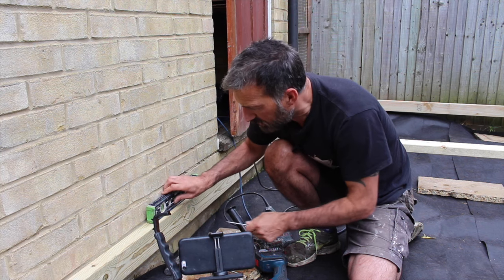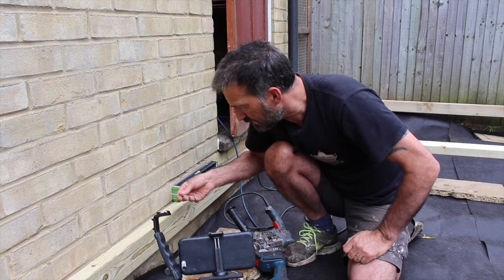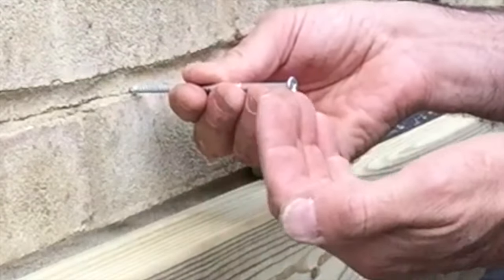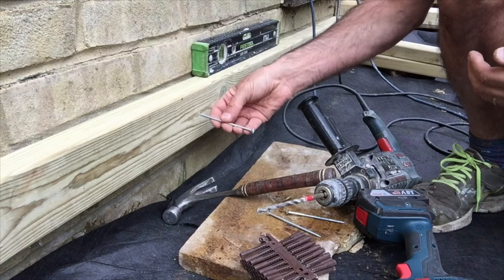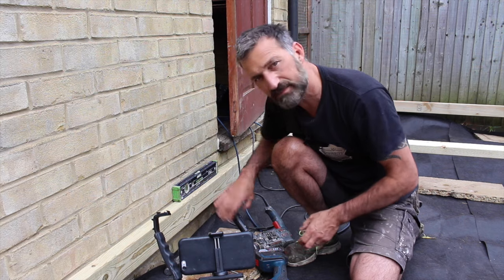What you need to do is look at the brick courses and make sure you are not drilling into a mortar course. Mortar is crumbly and there are often pockets of air behind it, so you need to be drilling into the body of the brick. I can see I'm on a mortar course here, so an inch and a half down will put me right into the brick.